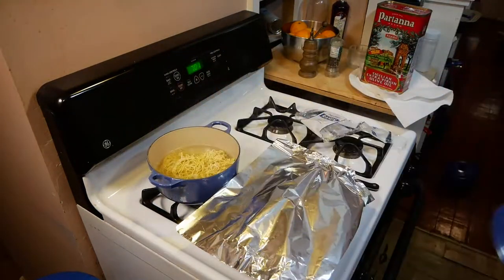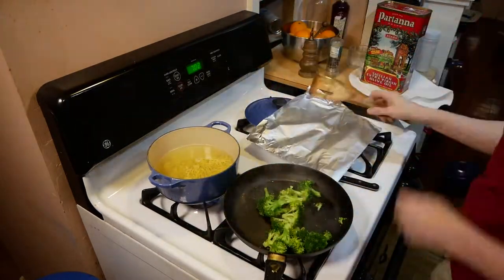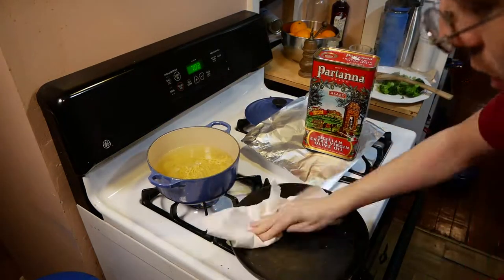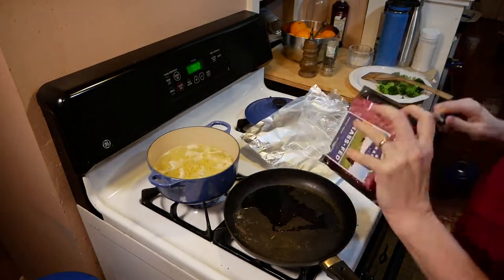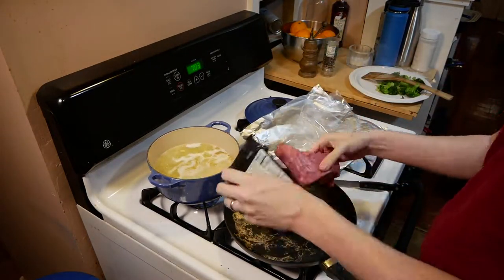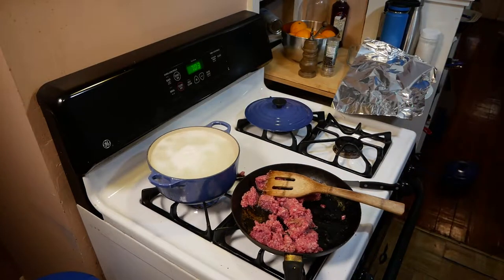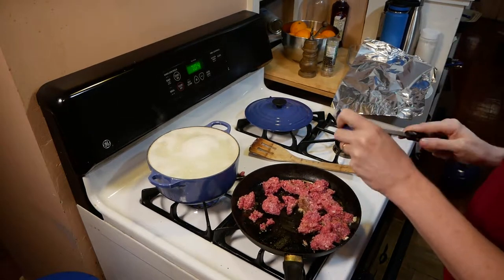Blue Apron is actually really good about timing. And here's where I make my biggest mistake of this meal as far as safety goes: when I finish up the broccoli, I go ahead and put a paper towel right on the burner. Don't do that. That burner is hot, that metal is hot, and a paper towel can easily start a fire. I didn't even realize it at the time, so it's really something you have to be constantly aware of so you don't make mistakes like that.